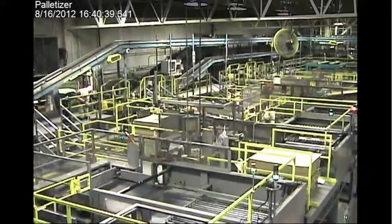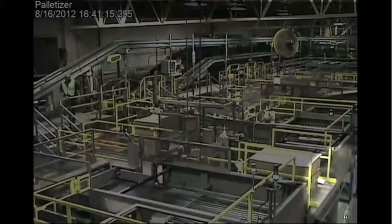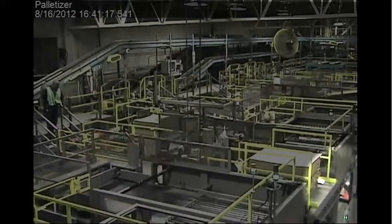The operator points down below and tells Davis to sweep up the glass under the machine. Look at the bottom right-hand corner of the screen — you'll see Davis go underneath the palletizer to sweep up the glass.